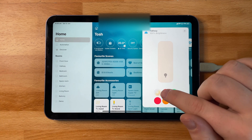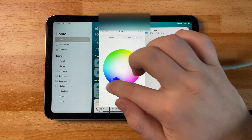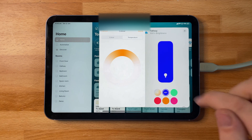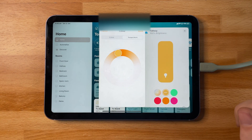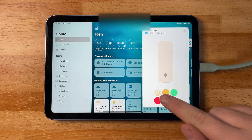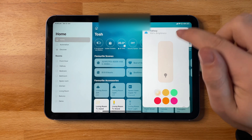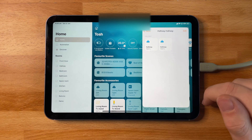If your bulbs support color then you'll have the option of color wheels where you can choose from a bunch of different colors — you can also preset these and save them into scenes. You have a temperature gauge as well so you can set it between warm white and cool white if your bulb supports it. The top-left color is always going to be for adaptive lighting, which allows your bulbs to automatically change between warm and cool whites during the day. This is a new feature that was recently added.